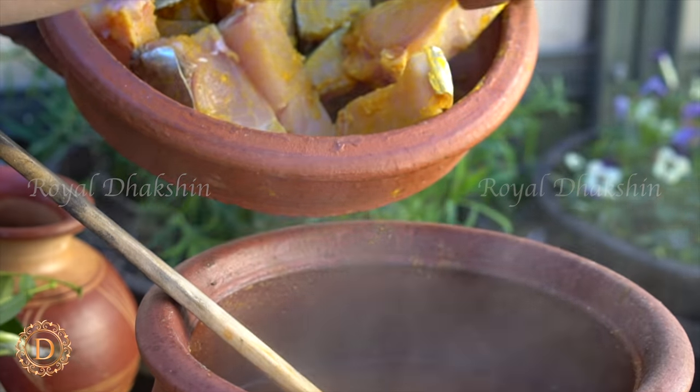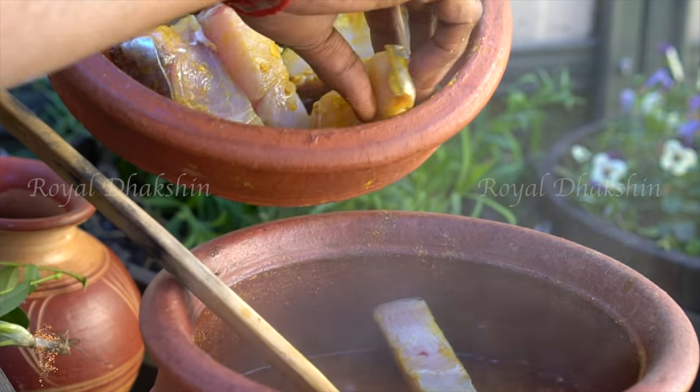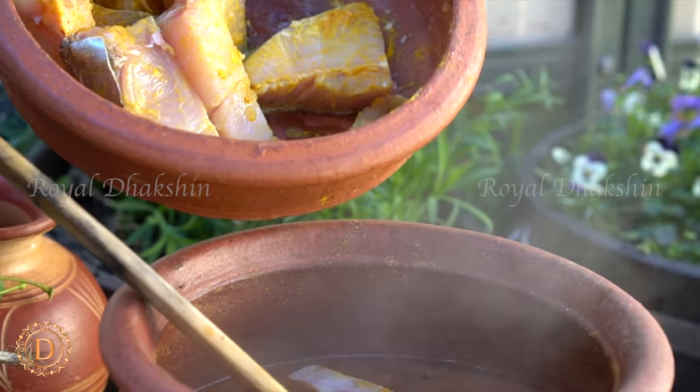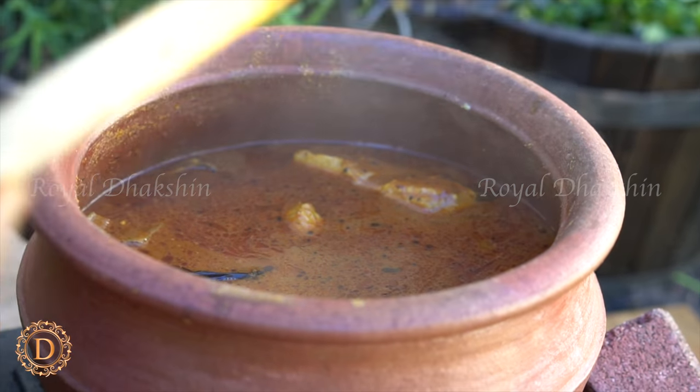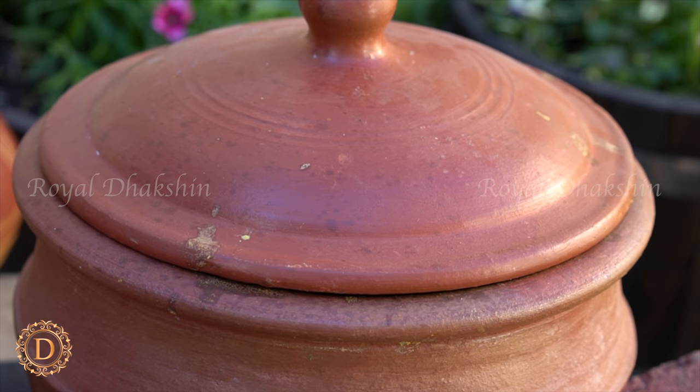Now add the marinated Spanish mackerel to the gravy. Mind it — don't stir too many times, as it will break the fish. This will take nearly 4 to 5 minutes to cook.